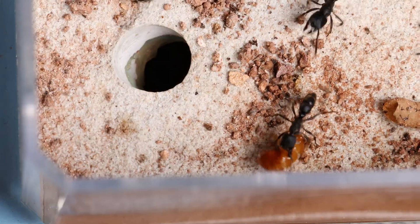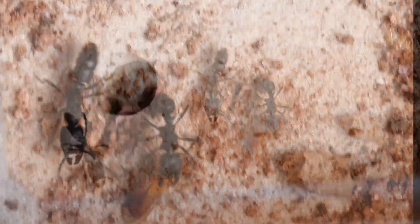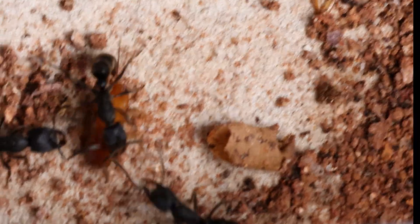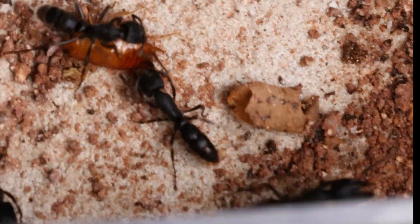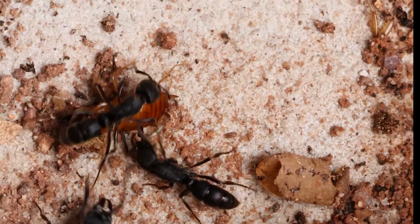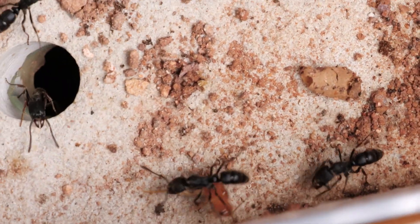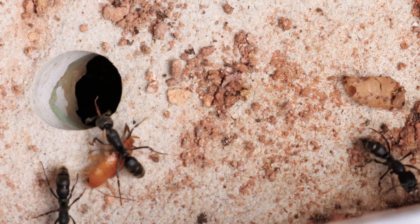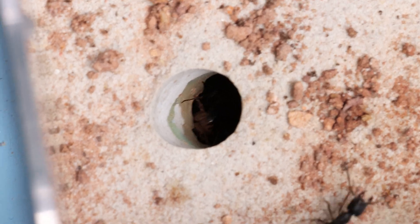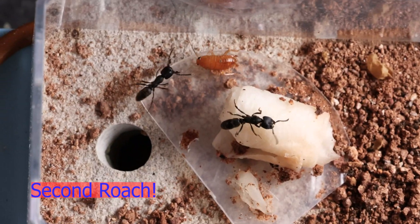Nice thing about appropriate sized roaches is that you can live feed them and actually see this happening. They actually have enough mandible power to really squeeze these roaches. You can tell he was holding that roach right in the middle and just holding on. I believe at this point they already stung him. The roaches are subdued pretty fast — and dragging him, dragging him, right back into the hole. Nice. That was pretty amazing.